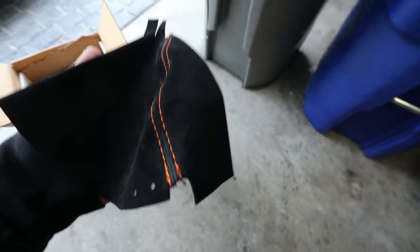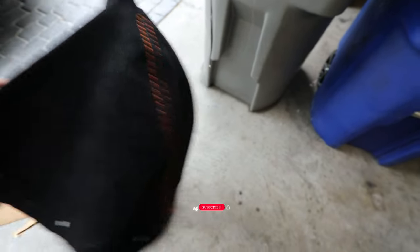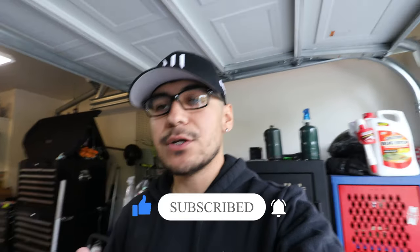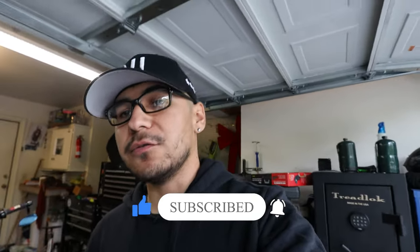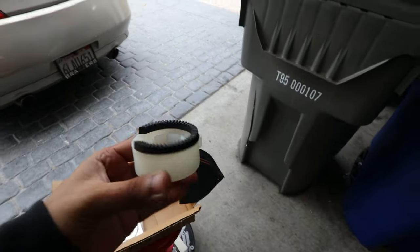This is a suede shift boot with orange stitching, which matches my steering wheel. I went with suede to match the headliner in the future, since I'm planning to install a starlight headliner and change it to black. So I figured I'd buy the shift boot in suede now rather than later.